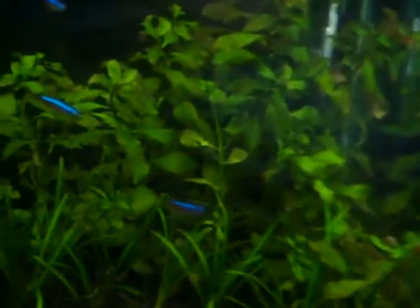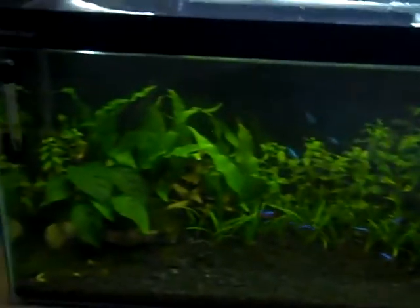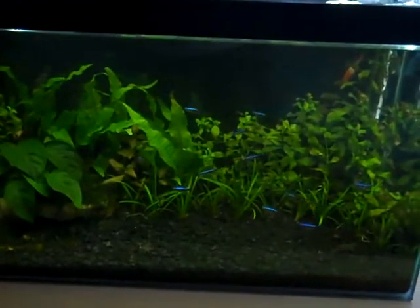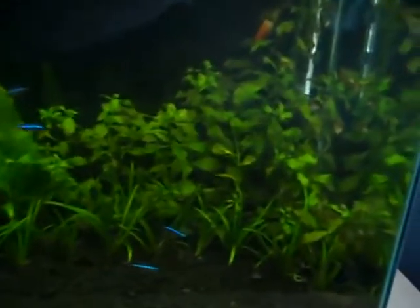As you can see, the Ludwigia is just spotless — they've cleaned all the algae off it. You can see there's one on it right now. They also clean the Java fern, the Anubias, and every plant in here. They're constantly going around eating algae, using their little pincers to pinch off tiny bits and eat it. Their diet is almost exclusively algae, though they will occasionally eat flake food. They're actually quite cool to watch.